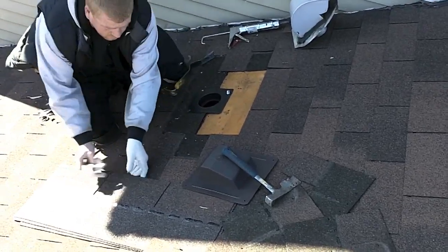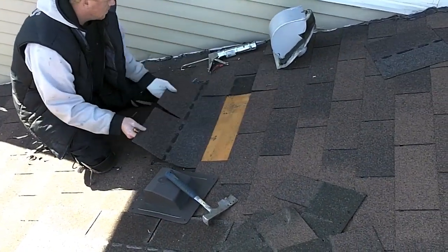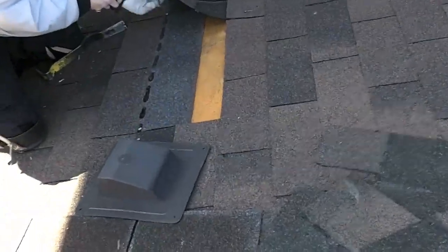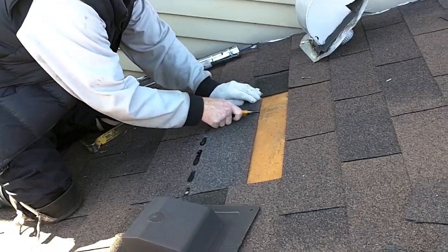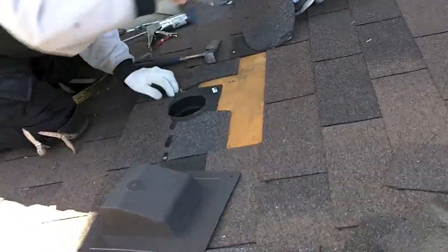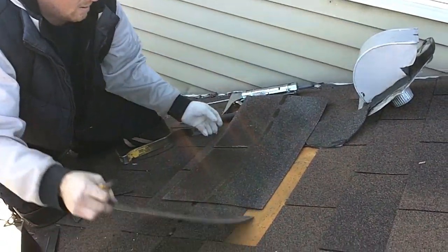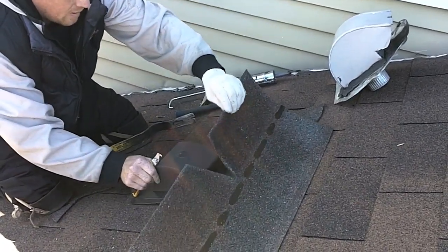Before the vent goes in, what I'm going to do here is cut my foot off because I only need two tabs. You can do a quick little mark because your vent is going to sit about there.